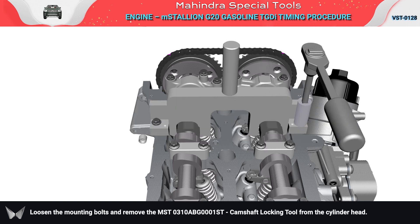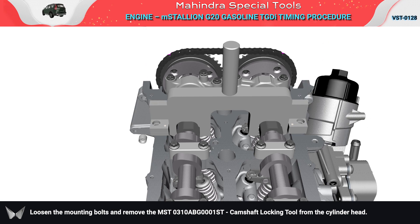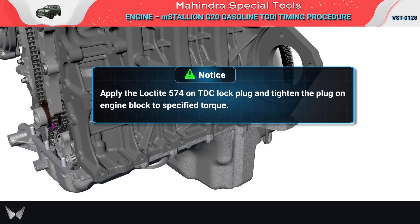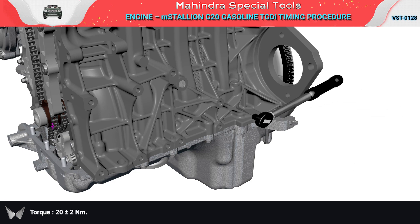Loosen the mounting bolts and remove the MST camshaft locking tool from the cylinder head. Remove the MST crankshaft locking tool TDC pin from the crankshaft. Refit the TDC lock plug and tighten the plug on the engine block to the specified torque: 20 ± 2 Nm.